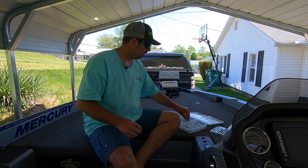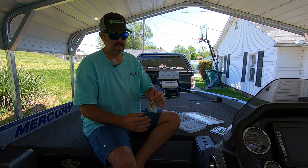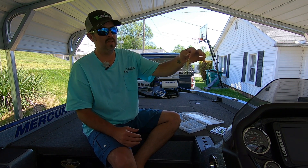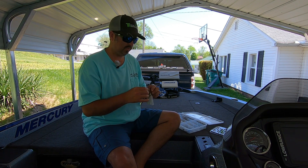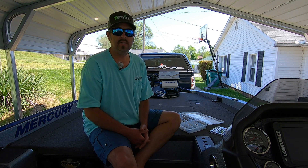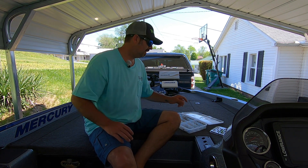The next bait is a spinnerbait - these are great when there's a little bit of wind or the water's just a little bit stained. They mimic a bait fish or bluegill. I like to throw these around brush or docks but reel a little faster so they don't get a really good look at it - it's more of a reaction strike. There are lots of different brands: War Eagles, Strike Kings, endless companies making spinnerbaits. They're like $5 or $6 a piece.